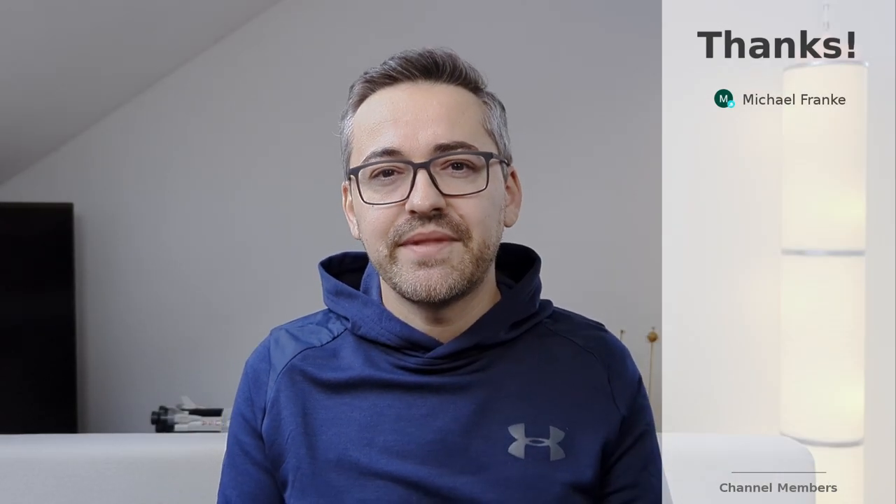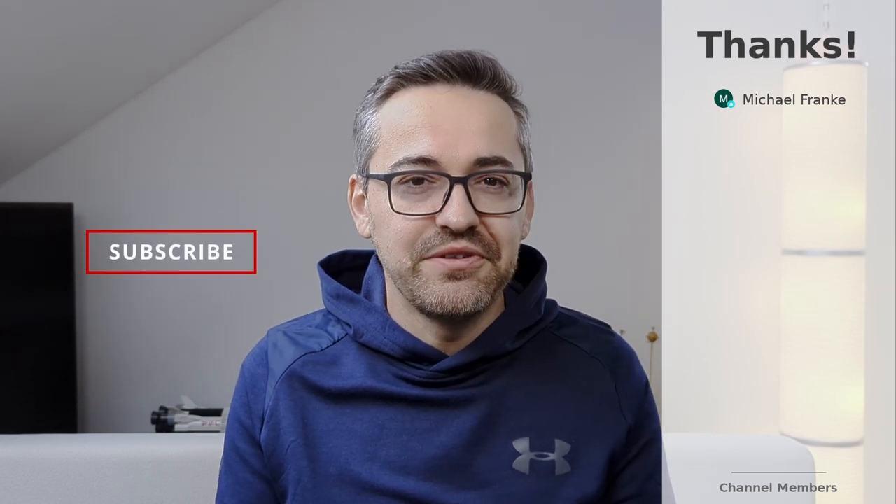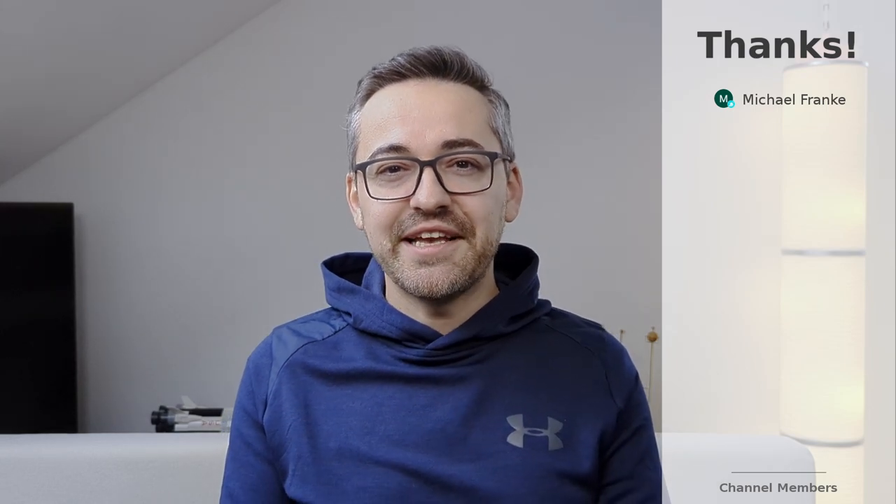Alright, that's been it. I hope you all enjoyed it. Please don't forget to like and subscribe before you leave — this helps the channel out a lot. Thanks for watching and catch you guys in the next video.